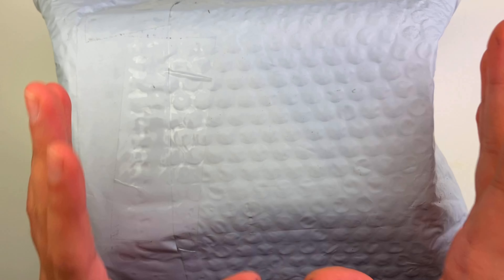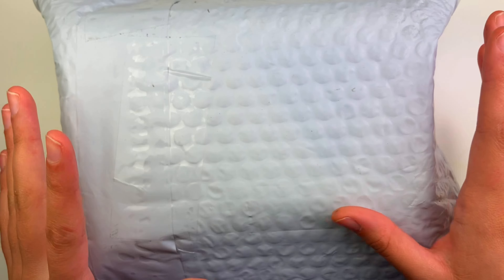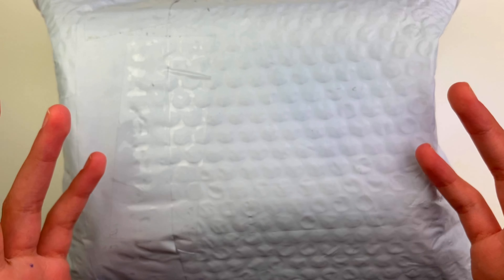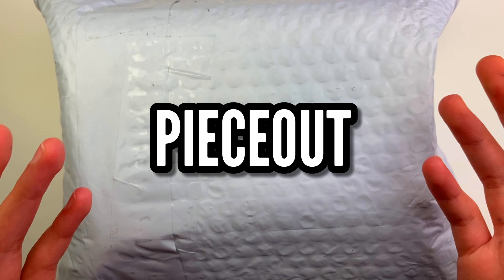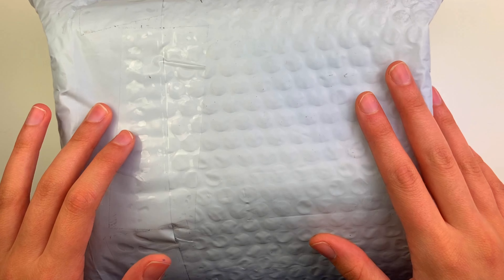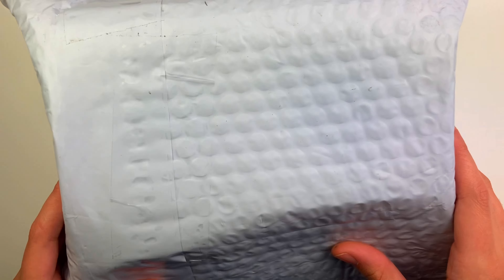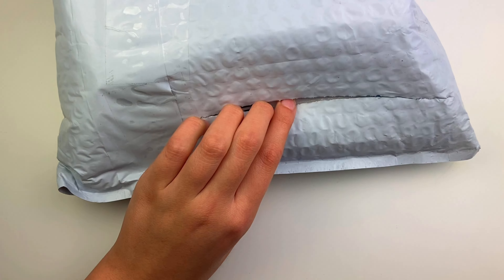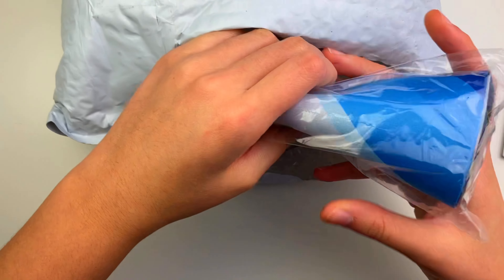I am now sponsored by the Cubicle. You can use discount code 'peace out' to get a percentage off your total at the Cubicle's checkout. Huge shout out to the Cubicle for the sponsorship and for these cubes. Let's get straight into it!